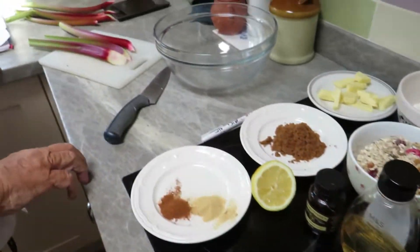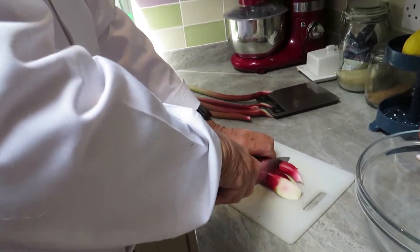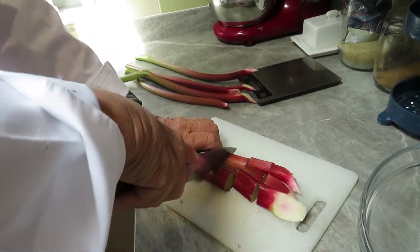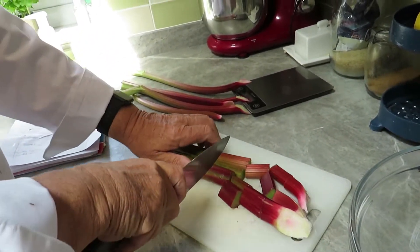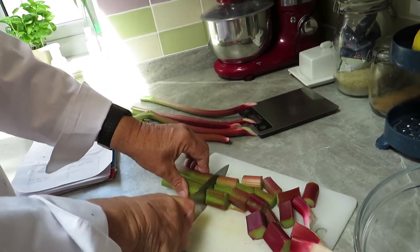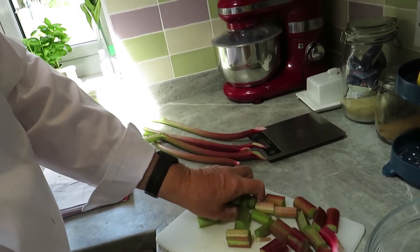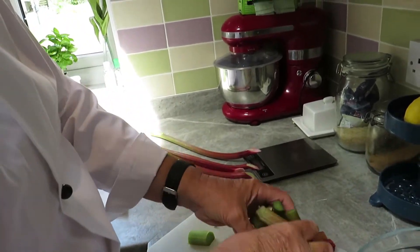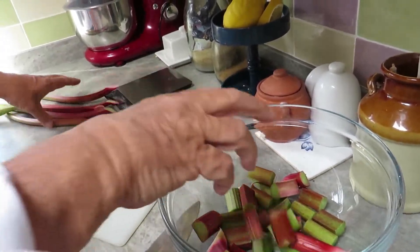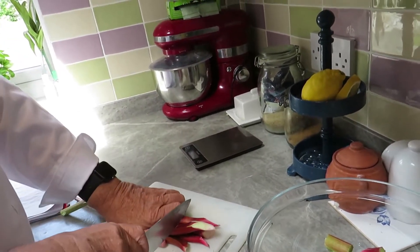The first thing we're going to do is chop the rhubarb. About an inch — you don't want it too small because it's going to cook down in the oven. So about an inch, just nicely chopped. We'll put that in the bowl like so.